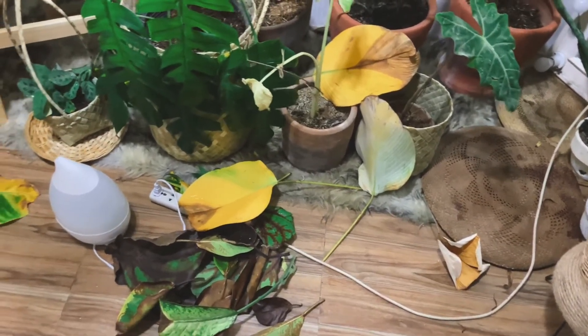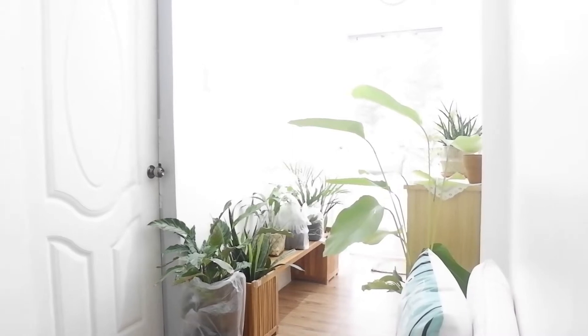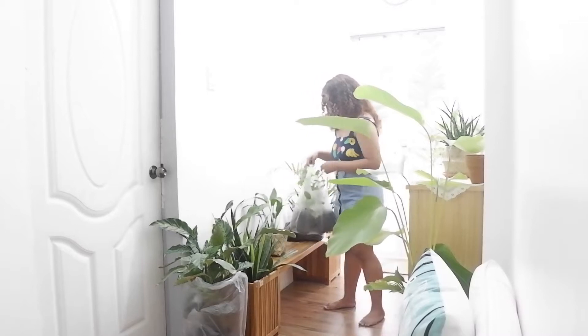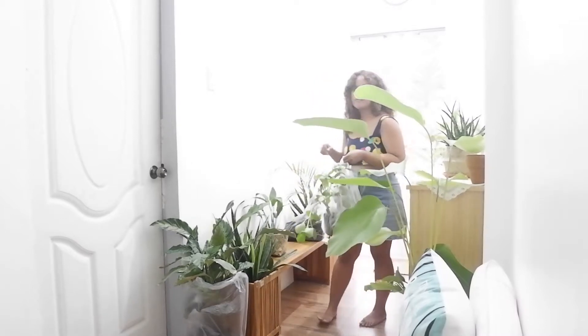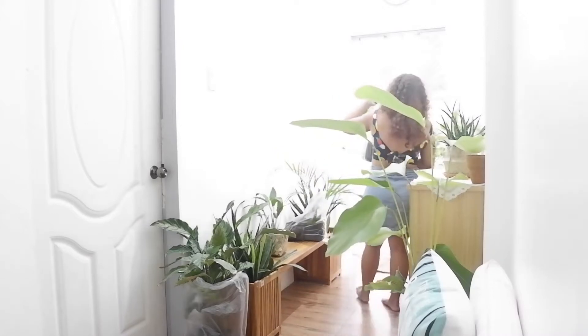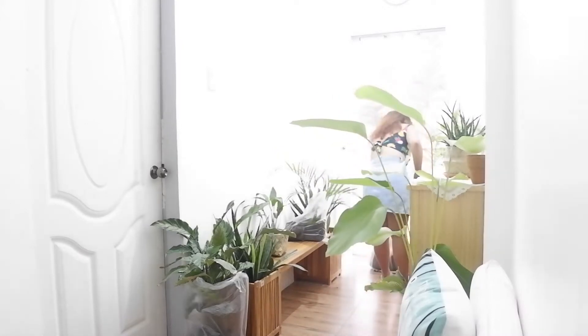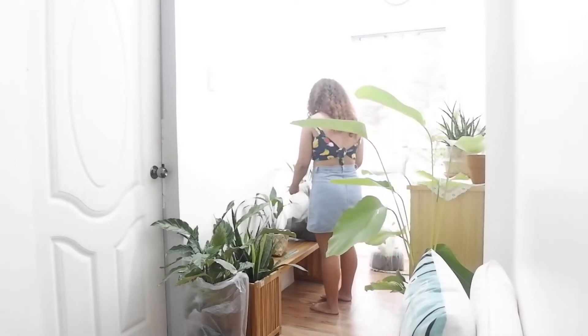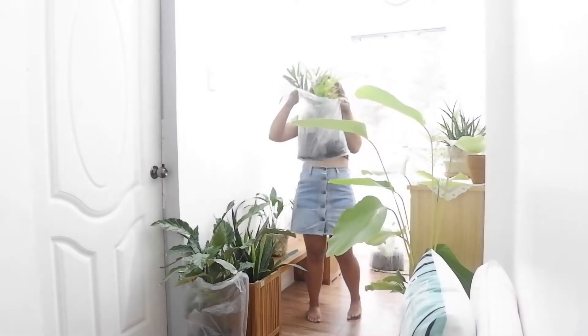My favorite part of the day is unpacking the new plants I bought. These are the herbs I bought because my basil was struggling after all my streaming. I had to buy new basil and new herbs. This one is for my plant mama selling stocks.